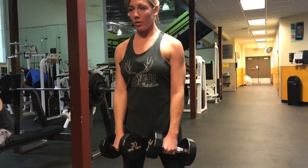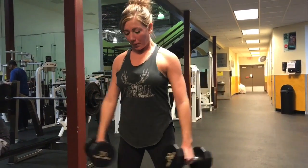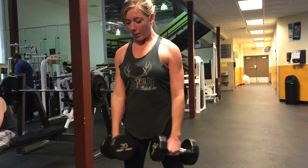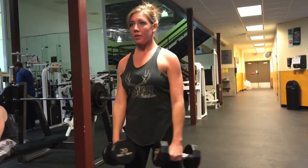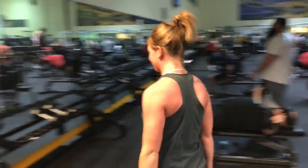Up next we have another variation of a drop set — it's kind of a reverse pyramid set. We start heavy with low reps, then decrease weight and increase reps.